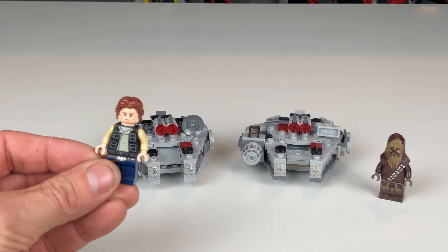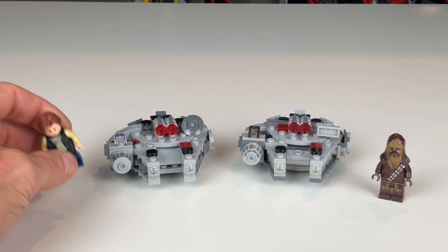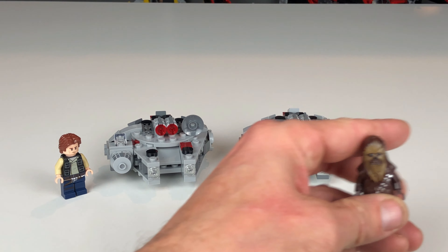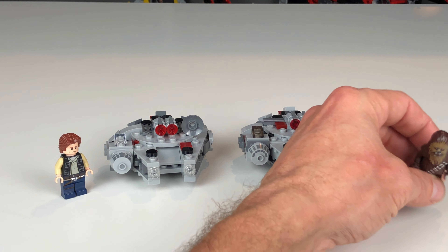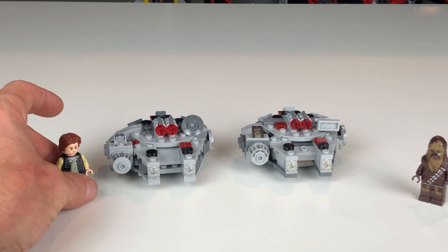What's up guys, this is AnaHobbies, I'm Cory, and today I walked into my local Toys R Us to find a Star Wars 2021 set on the shelf. It's set 75295, the Millennium Falcon Micro Fighter.